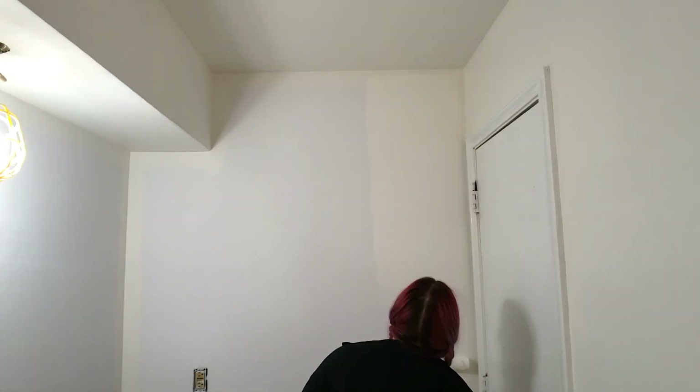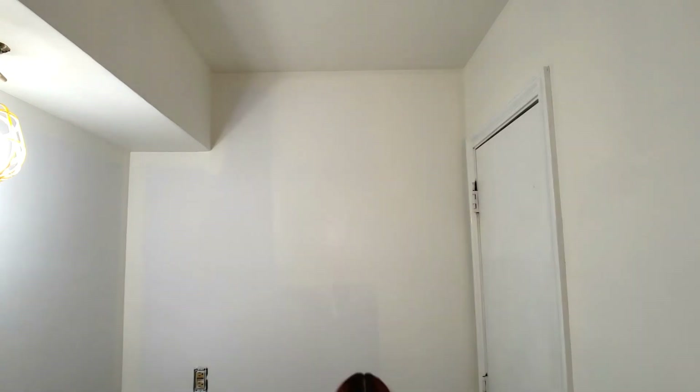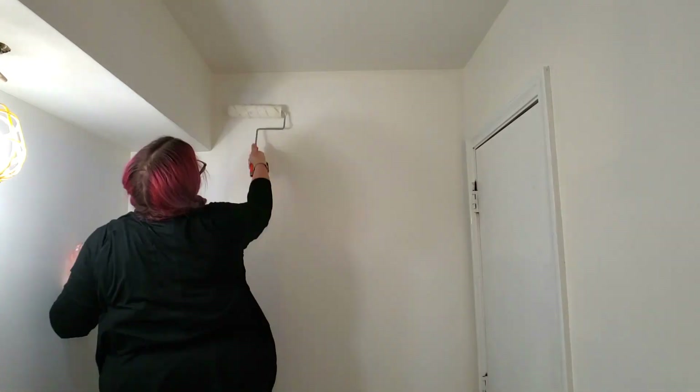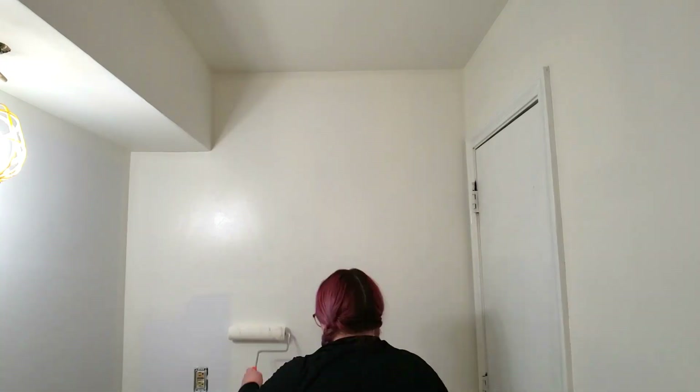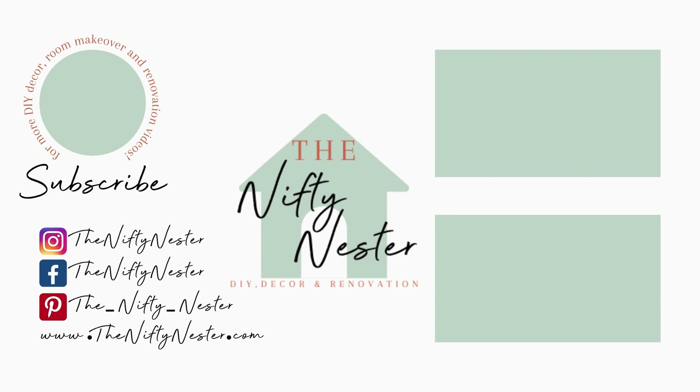Now that you've finished skim coating your walls and they are perfectly smooth, they are ready for paint. I will be covering that in my next bathroom makeover on a budget episode when I paint this bathroom to be mold and mildew resistant. If this was helpful, I'd love it if you would hit that like button, and you can check out one of these videos linked right here.